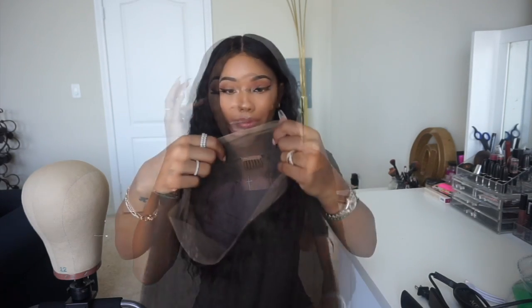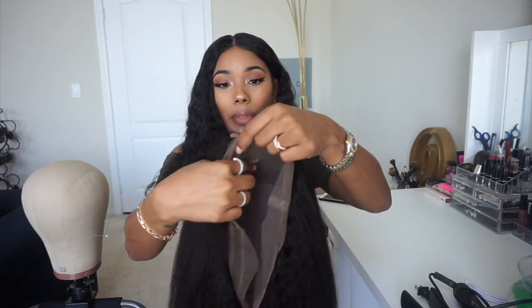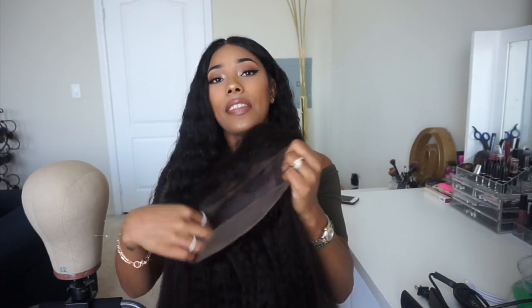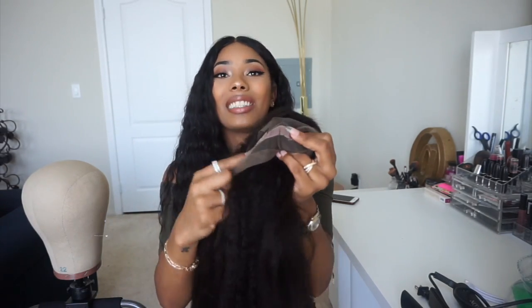Now let me show you all the details and specs on this wig. Everything will be in the description box below. This wig is from Wild Africans — I'll put the link in the description. The wig has the standard two combs on the sides, one comb in the middle that I never use and sometimes take out, and one comb in the back which I usually hook under my wig cap or wig grip. It also has adjustable straps in the back.